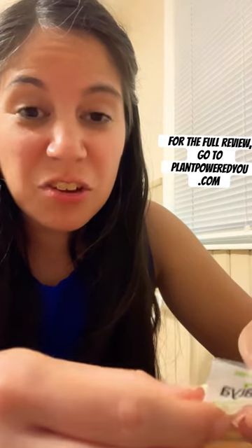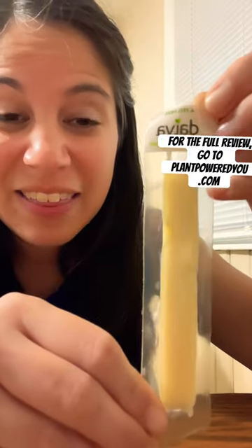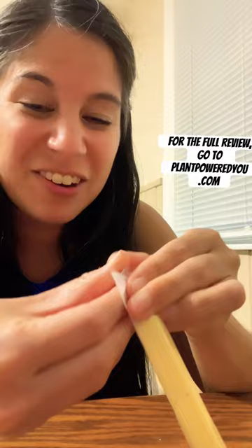Hey there, it's Christine, dietitian and blogger over at Plant Powered You. Today I'm taste testing the Daiya mozzarella style cheese stick. Let's give it a try.